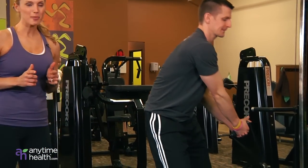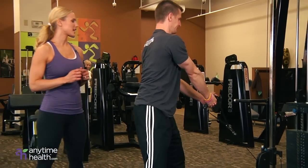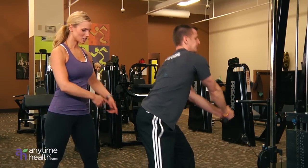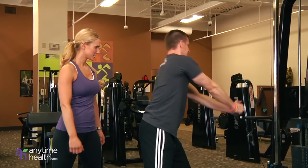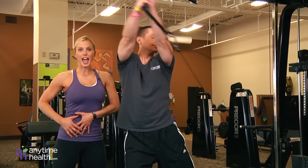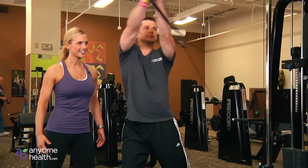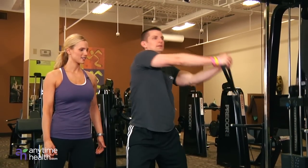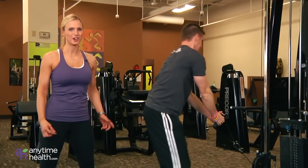First one we're going to do is your Axe Chop, holding onto the handles. The cable is set nice and low, and he's twisting at the feet, keeping his arms nice and straight, abs are pulled in nice and tight, extending all the way up to the opposite corner. Nice for those obliques — a great one.